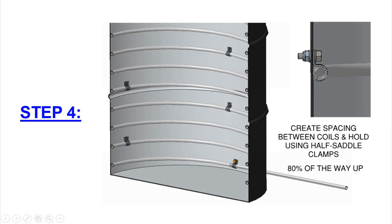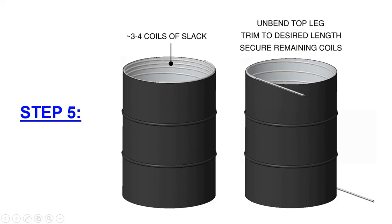Step four is probably the most difficult step. Space the coil out going up the full height of the barrel and mount it to the inside wall using half-saddle clamps. It's difficult because you don't know ahead of time where to drill the holes for the clamps — place the coil inside, space it with tape, mark the hole locations, remove the coil, drill all the holes, put it back in, and mount it. I mounted the coil about 80% of the way up.